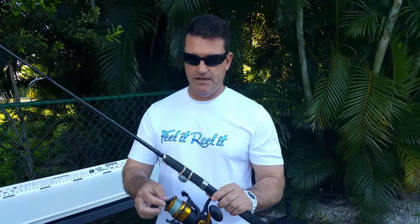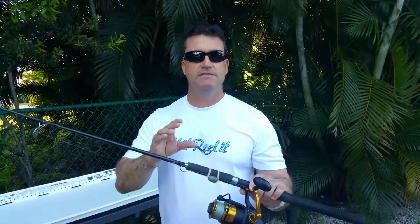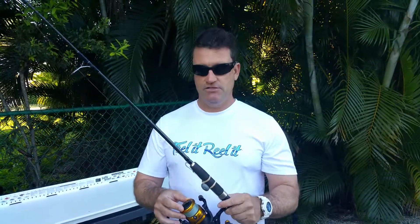You shouldn't have to replace your drags maybe every couple of years at best. The key here is, every reel, just release it all the way. It allows those little felts and little feet in there to relieve the pressure on them, so on your next trip out, if that drag's tightened down all the time, you're going to notice that your drag is not going to hold for you. It's going to wear out.